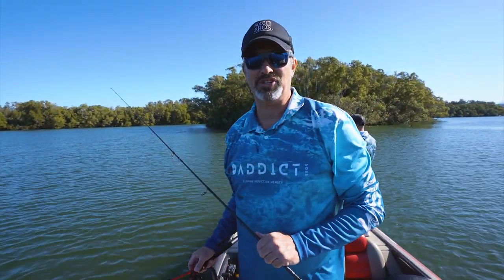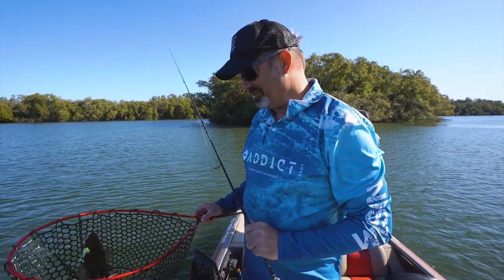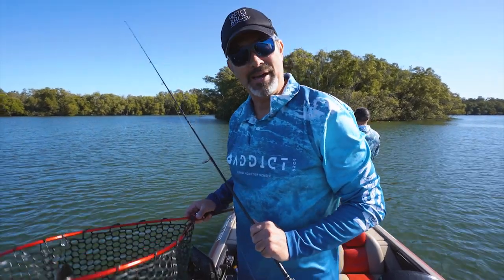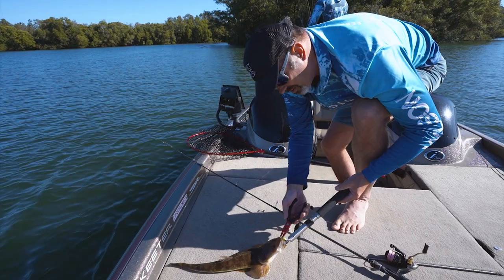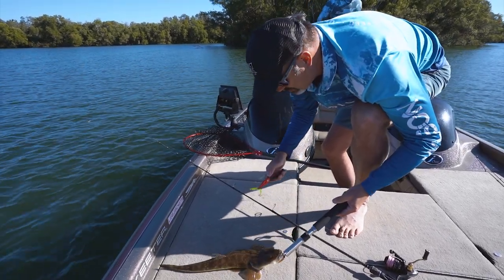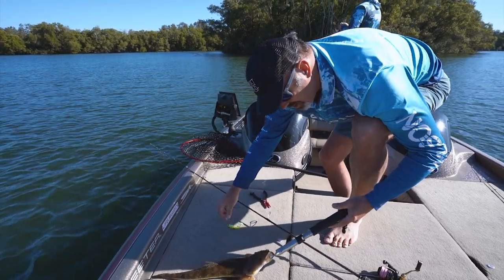As I said, all those bait fishers out there - gone are the days of a live poddy mullet for flathead when you've got lures that just catch fish after fish after fish. The other great thing about these single hooks is they're very easy to remove from the fish as opposed to trebles. There's that little Zerek Flat Shad X - that's a beautiful little flathead.